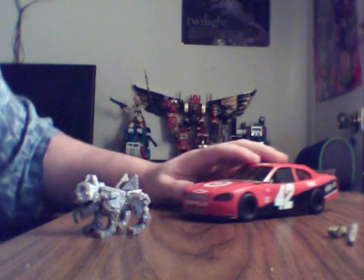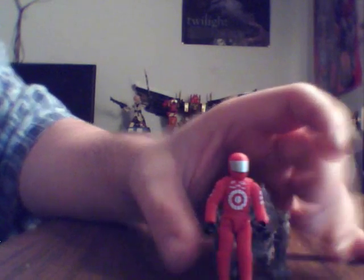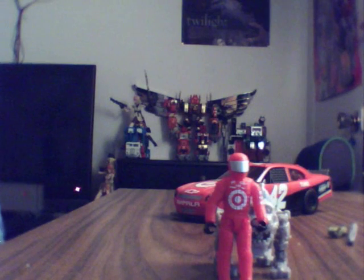Leadfoot vient avec Steeljaw, qui se trouve être un Bulldog ou, en tout cas, un chien. Bizarre quand même, assez cartoonesque, même d'après les standards Movieverse. Il vient avec le sergent Detour, qui se trouve seulement à être le repeint de Sergeant Recon, tout simplement. Vous avez vu des comparaisons durant la vidéo d'ouverture avec le Human Alliance Roadbuster, une petite photo humoristique avec Detour et Recon, donc rien de bien sérieux.